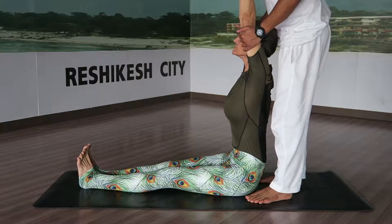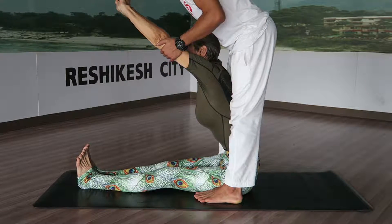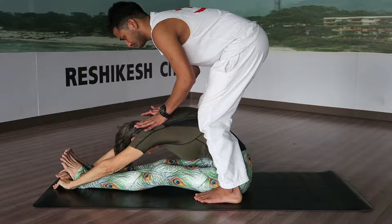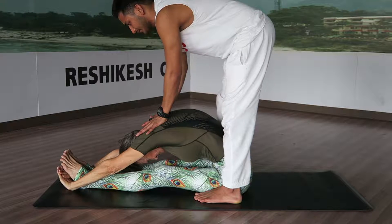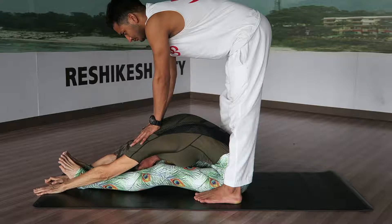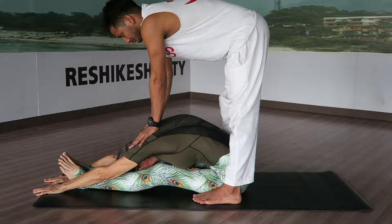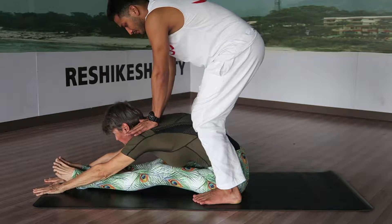Exhale, folding all the way forward and back. Reach out, come with the knees, and breathe back into the pose.